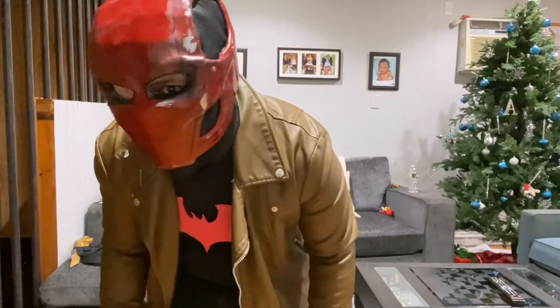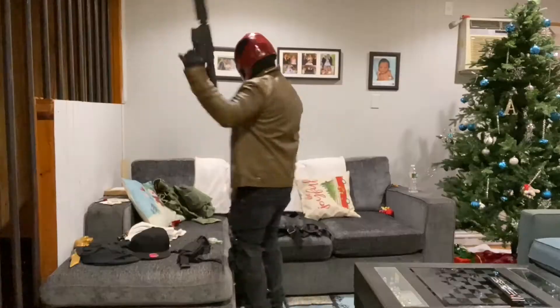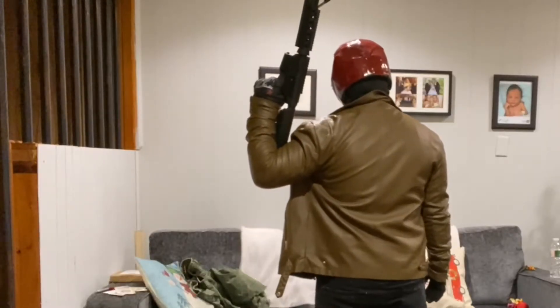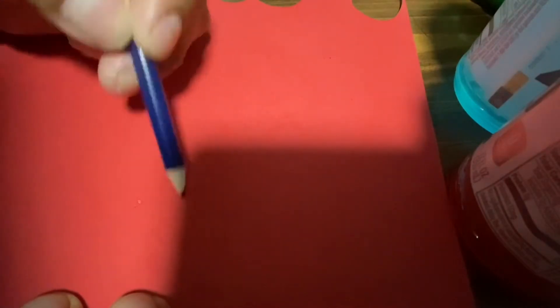What is up everybody, Wally over here. Today I have a piece of leftover craft foam that my wife used to make some hearts, and we're going to be making our emblem out of this.